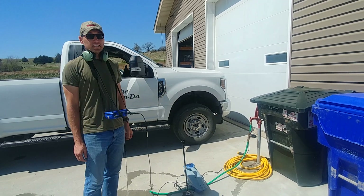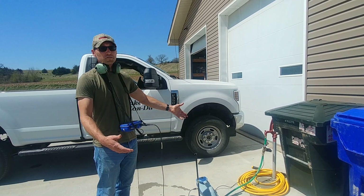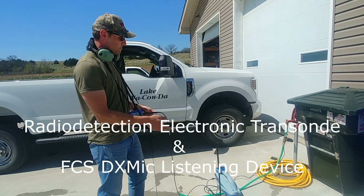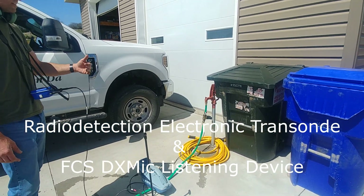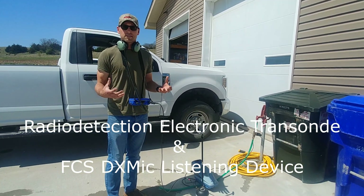We've got a really good access point right here. We're at a community where we have these hydrants all over the place. What we're going to do is use basically an electronic transducer. This is from Radio Detection. It's going to make a sound on the line — nice and consistent as opposed to some other types of transducers that are out there.